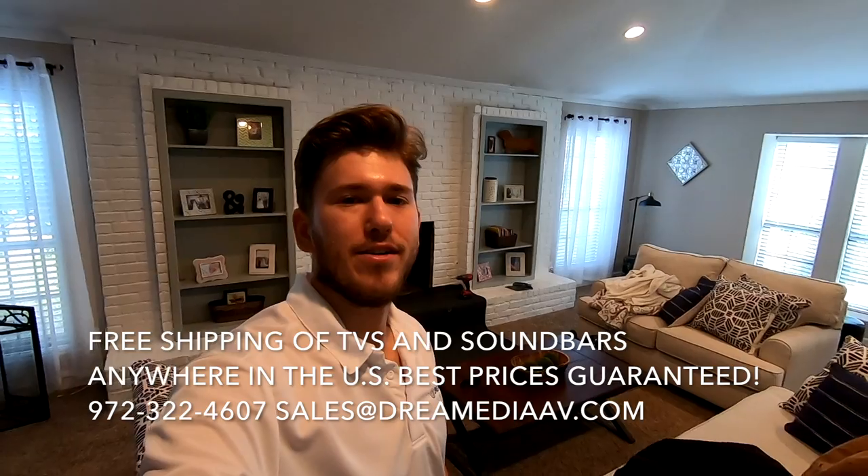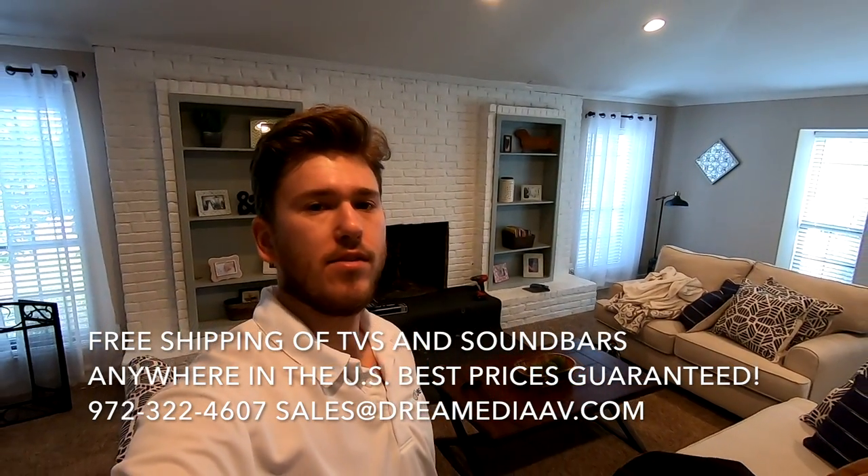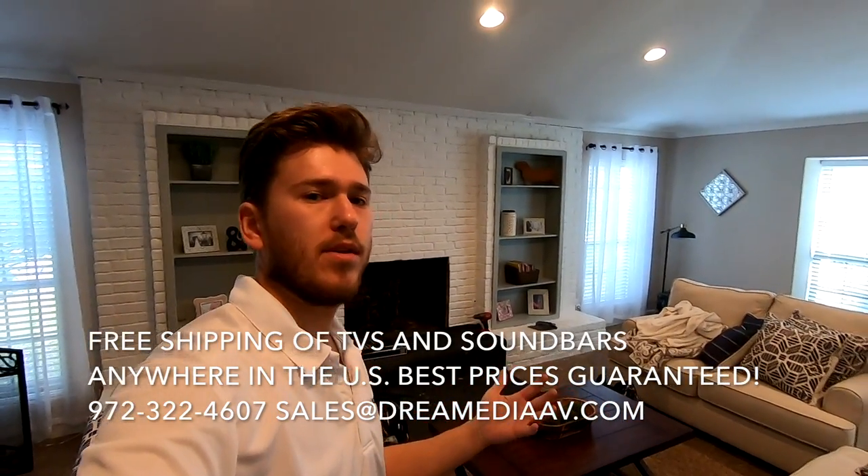Hey guys, this is Zach with Dream Beauty Home Theater. Today we're going to be mounting a LG TV over a fireplace into a masonry surface, and I just wanted to show you how this is completed.